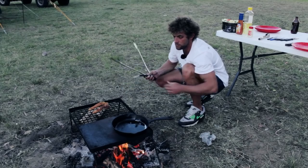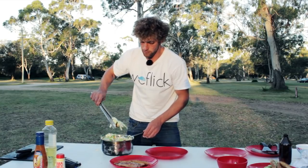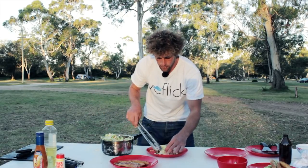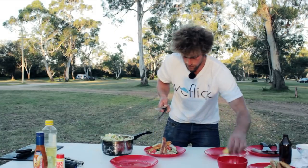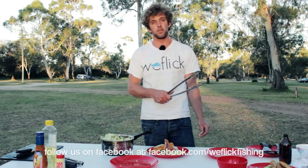Alright guys, so we have our flatty pieces, they're finished now. Let them cool off for a little bit. I've got a salad that Joel prepared a little bit earlier, so we'll serve that up — put the salad down, fish on plate, couple of pieces of lemon. Very simple way to cook up flathead, very nice meal. A bit of salad, bit of flathead — goes real nice with lemon. I'm going to leave you now because I'm starving. Thanks for watching. If you want any more information on cleaning the fish, we've got another clip we just put on, so follow us on Facebook at WeFlick Fishing. Hope you enjoy and hope it was very educational. See you later guys.